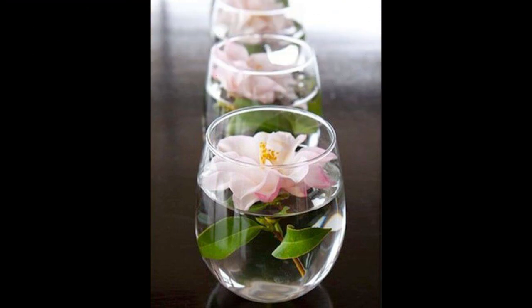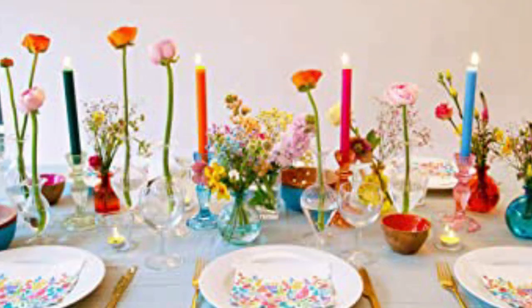With these Mother's Day brunch table setting ideas, you can host a beautiful event that will make the special moms in your life feel extra special. Take the time to make your Mother's Day brunch table look its best and you'll be sure to make lasting memories.